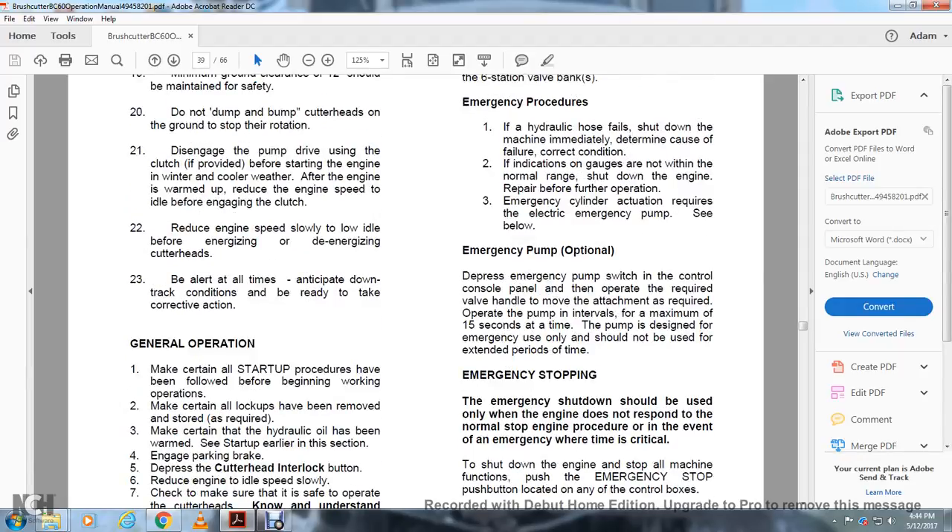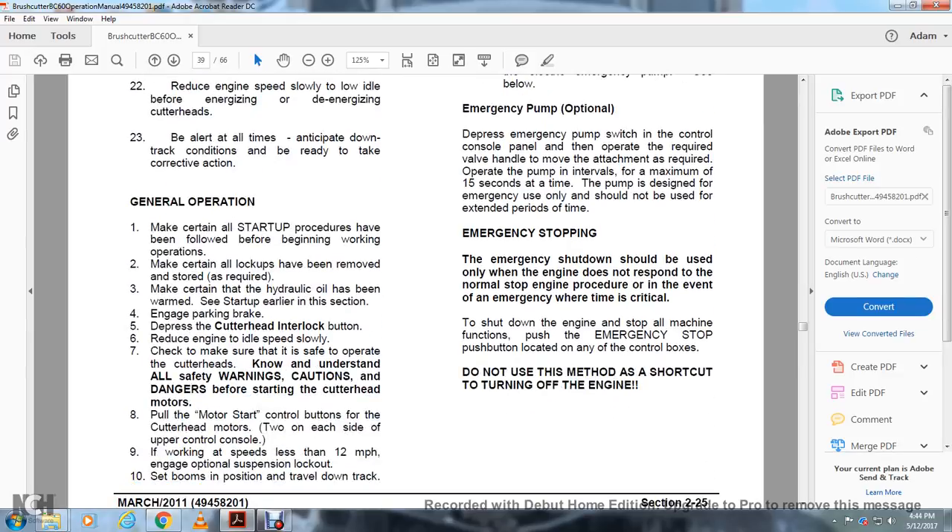Emergency Procedures: If a hydraulic hose fails, shut down the machine immediately. Determine the cause of failure and correct the condition. If omni gauge indications are outside normal range, shut down the engine and repair before further operation. Emergency cylinders require the electrical emergency pump. To use the optional emergency pump, depress the emergency pump switch on the control console, then operate the valve handle to move the attachment as required. Operate the pump in intervals of a maximum of 15 seconds at a time; the pump is designed for emergency use only and should not be used for extended periods. Emergency stopping: the emergency shutdown should be used only when the engine does not respond to normal stopping procedures or in an emergency where time is critical. Push the emergency stop button located on any of the control boxes. Do not use this method as a shortcut to turning off the engine.